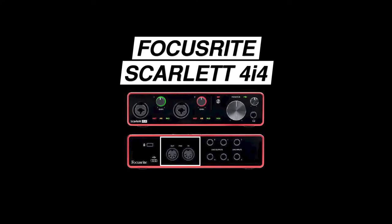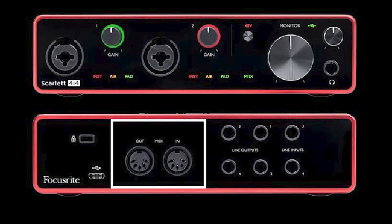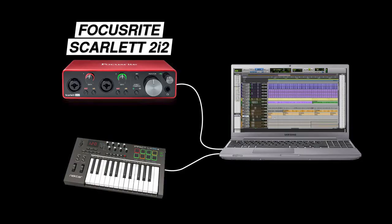One last reason to consider the 4i4 is if you'll be using MIDI controllers that use 5-pin DIN cables for connectivity. The 4i4 offers MIDI input and output, but the 2i2 would require the use of a different type of MIDI controller, such as one that connects via USB.